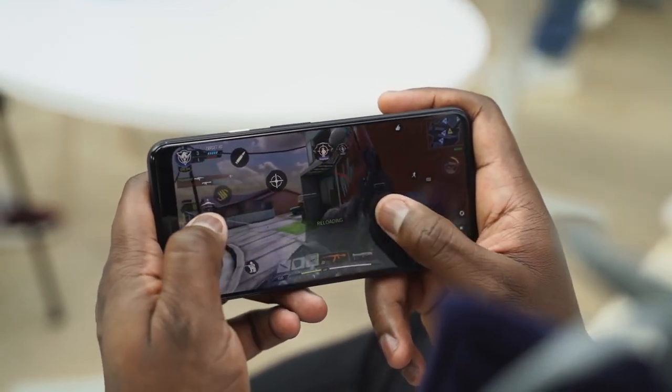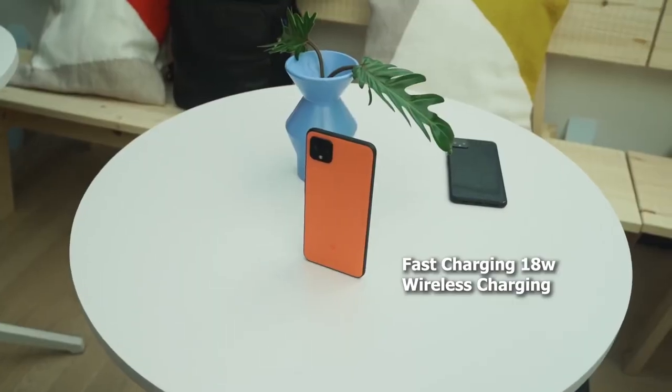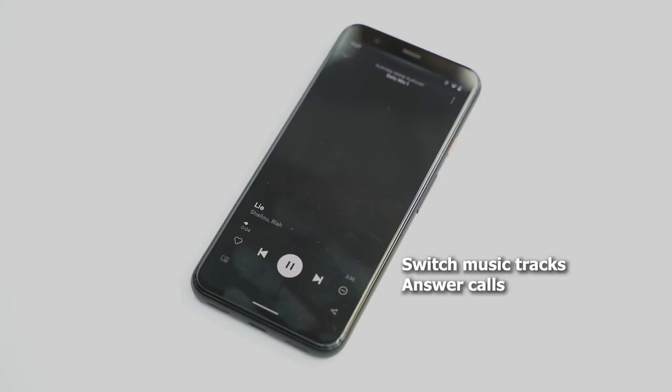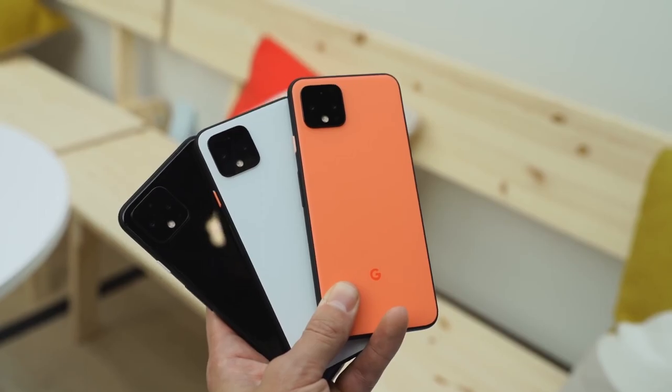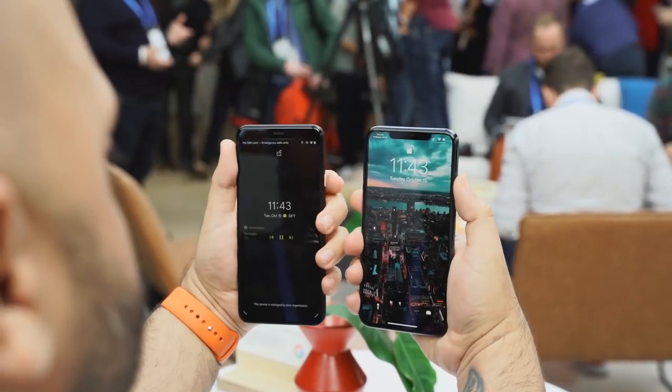The Pixel 4 XL also comes with a ton of other features. It's got USB Type-C charging as well, with an 18-watt fast charger, and wireless charging built in. There are a couple of new features with the built-in radar — it allows you to do gestures to actually unlock your device. You've also got facial unlock. On this device there is no fingerprint sensor, so face unlock is the one thing you're going to be using, and it's pretty fast and snappy.